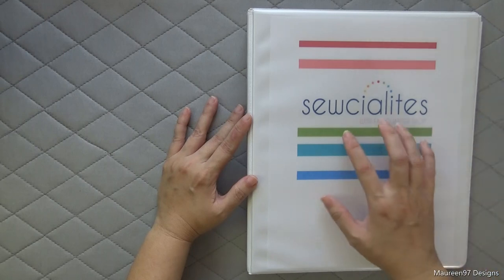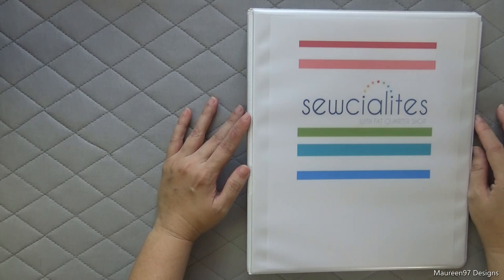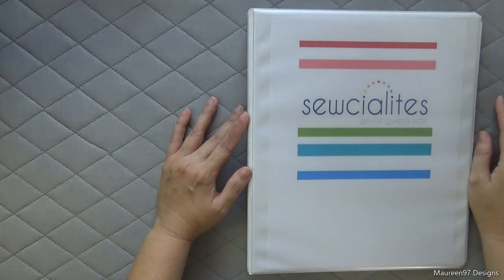We have this group and we're called the Socialites. We're doing a quilt along which just started on Friday, September 25th of 2020. A free pattern is going to be released every Friday until June of 2021. There are 36 blocks, so 36 weeks.